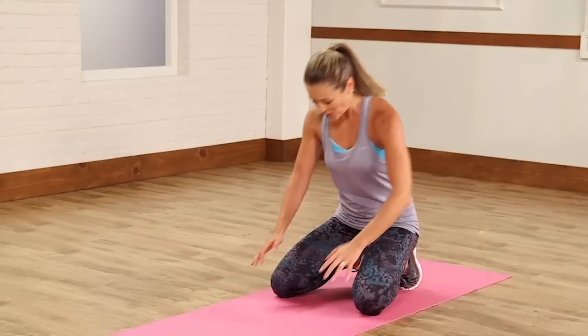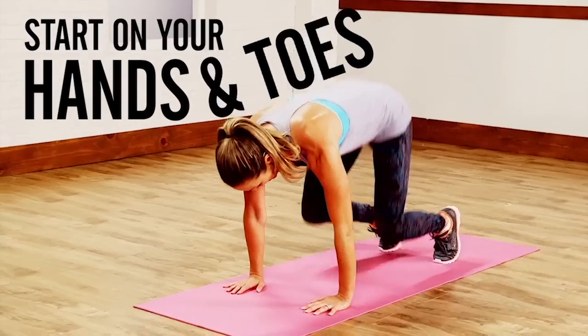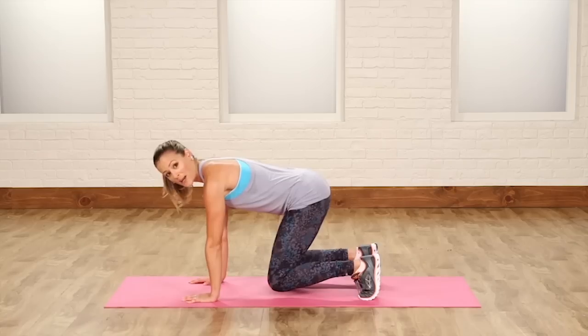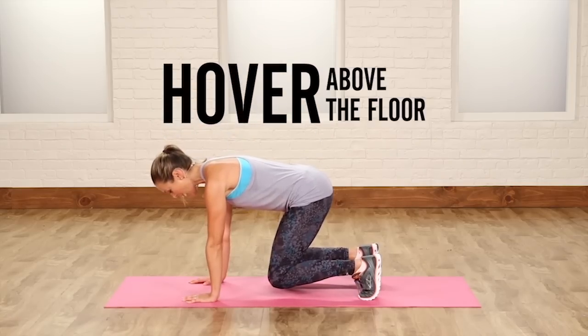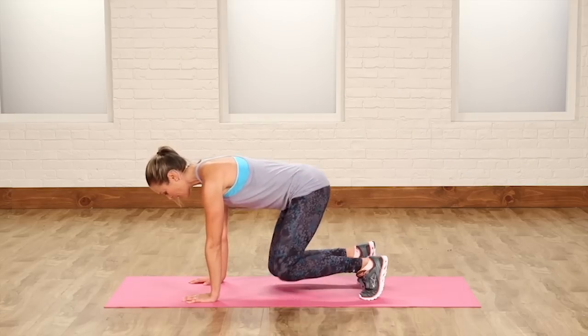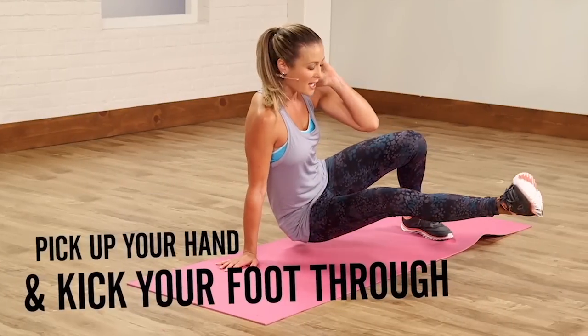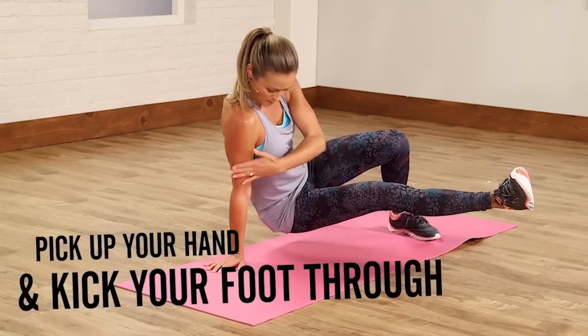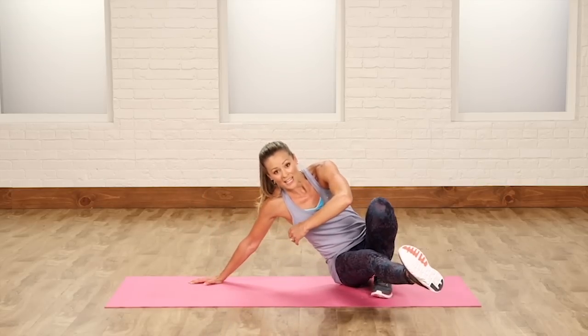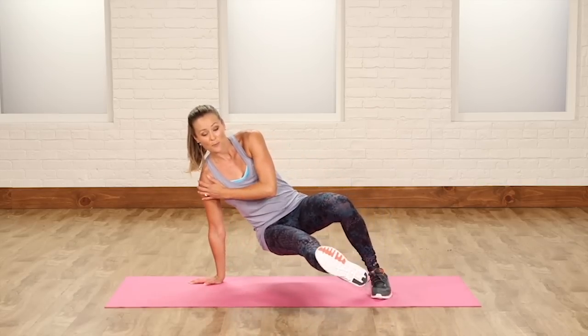I'm going to break it down for you. We're going to stay on the hands and on the toes, just hovering above the floor. Your knees are underneath your hips, but you're hovering here using your abs and supporting yourself with your hands. Now what you're going to do is pick up your hand and kick your foot straight through, keeping your weight over that hand so it's supported. Your shoulder is not going to be injured because it's going to be safely supported.